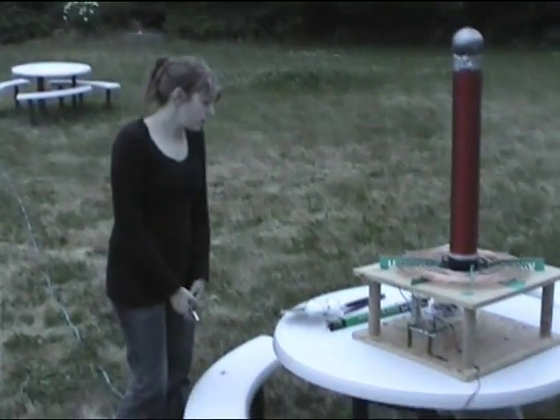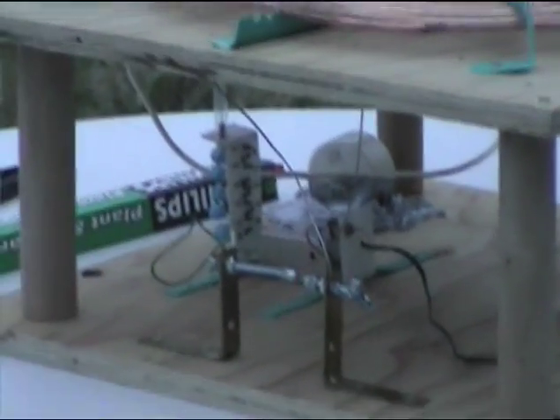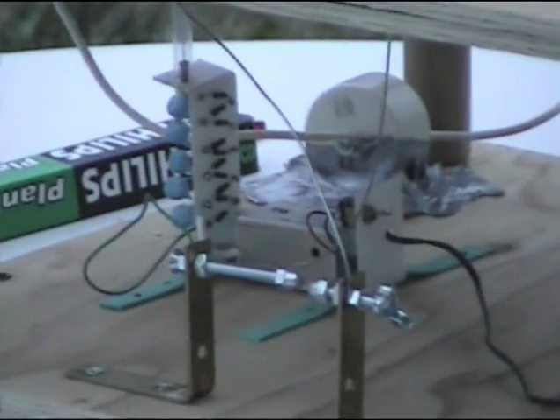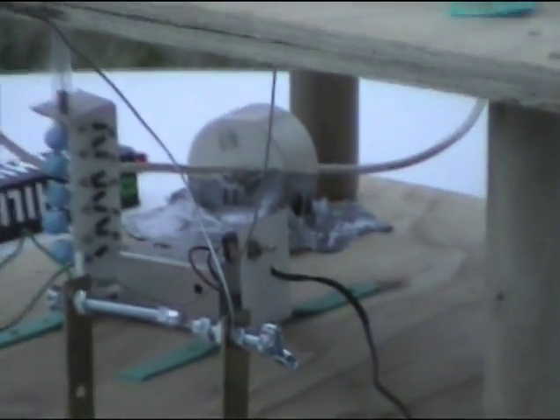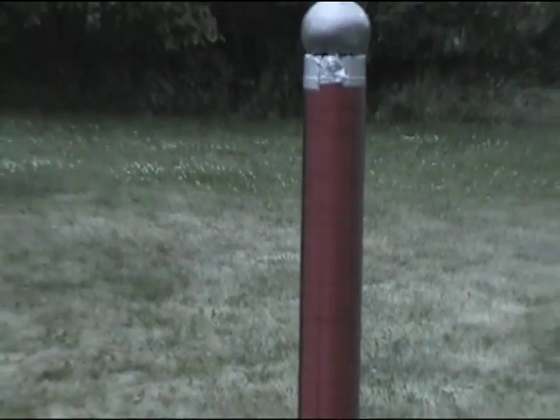It's got a 25 kilovolt transformer down here. Here's a spark gap — it's just made of two screws. And then I have a big huge capacitor there that's about 2,000 picofarads. My secondary coil right here has 700 turns of, I think it's 20 gauge wire on it.